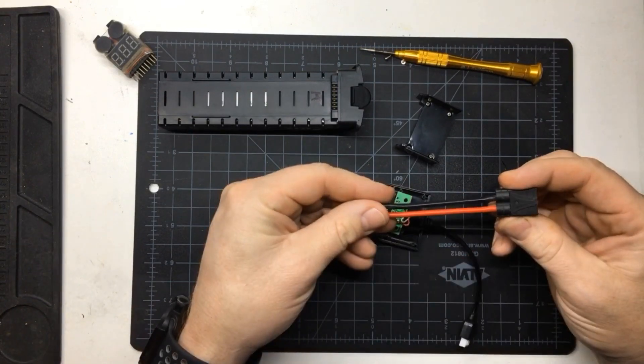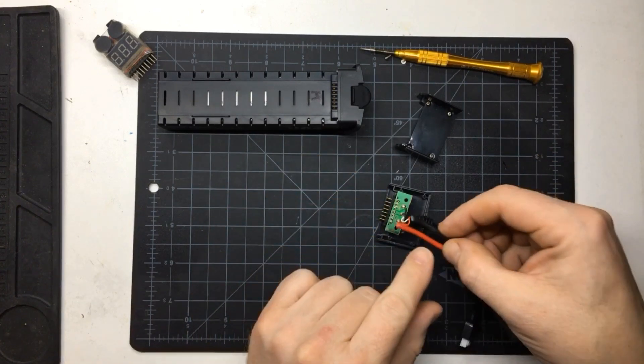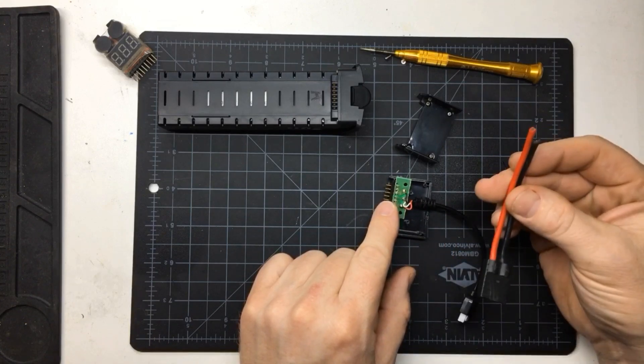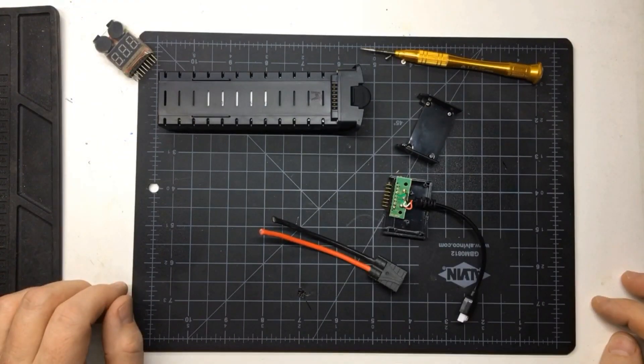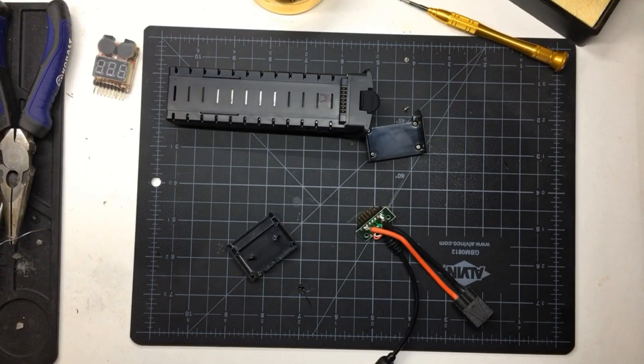I've got a Traxxas connector here which should work well. All we have to do is tie this in — this is our balance cord for our charger — and add the connector so we can charge fast. I'll get to that and then we'll see what happens.